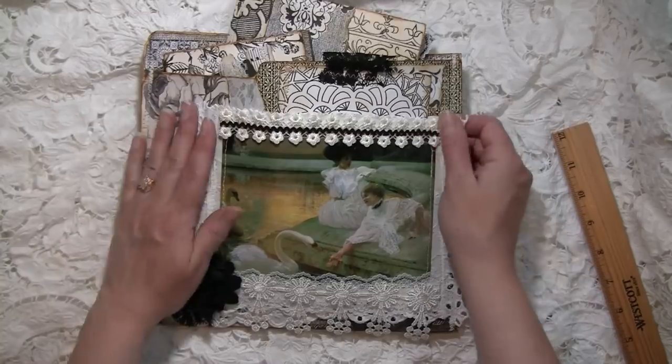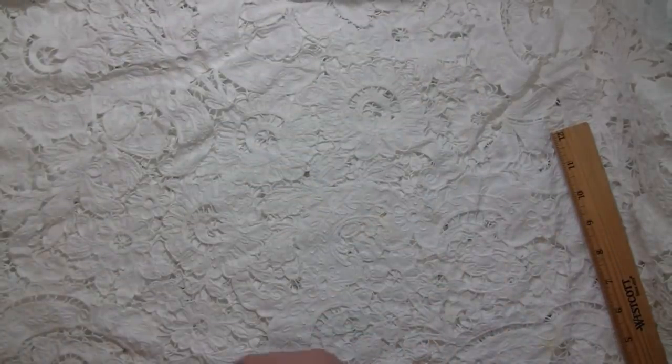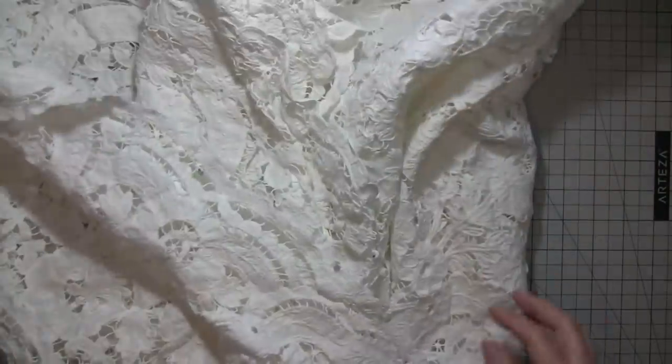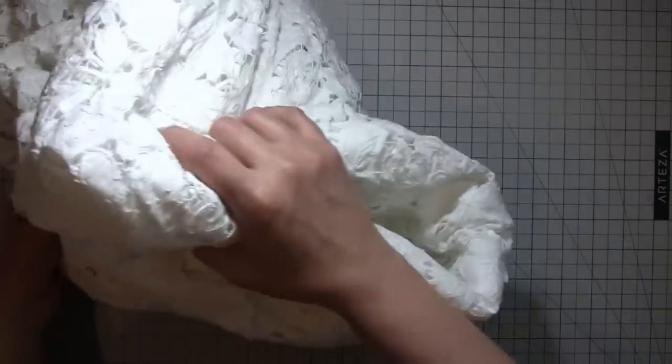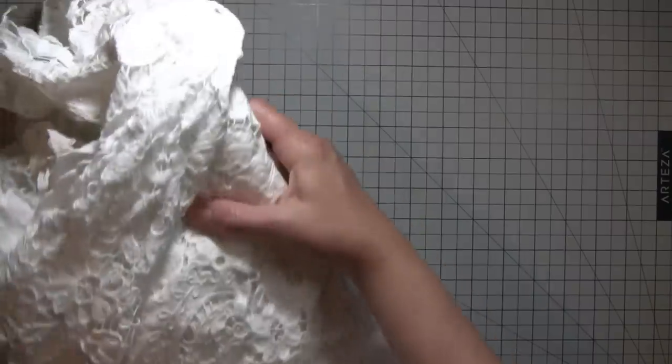Thank you guys for all your support — you've just been amazingly supportive with the black and white, and I'm glad that you liked it and that some of the things were helpful and inspiring. It's been a lot of fun making both of those journals.